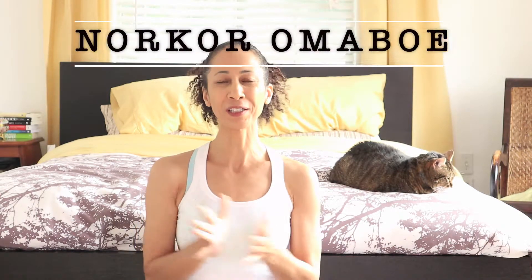Hi guys, I'm Noka Omarbo. Welcome back to my channel. Today I'm going to show you four yoga exercises to get rid of low back pain.